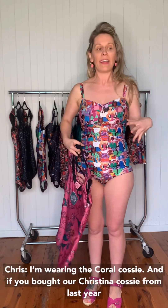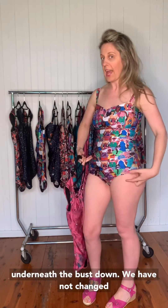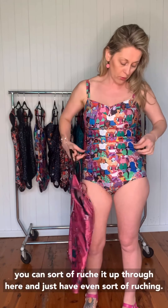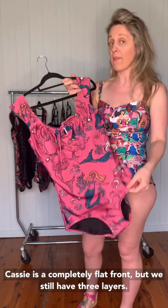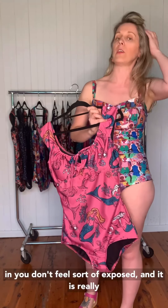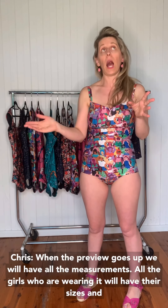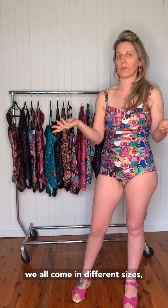I'm wearing the Coral Cosi. If you bought our Christina Cosi from last year, the Coral is exactly the same from underneath the bust down — we have not changed a bit of it. We have all the ruching through here, and you can ruche it to wherever you want. The biggest difference between Coral and Cassie is the ruching — Coral has ruching, Cassie is a completely flat front. But we still have three layers through here so it definitely holds you in. When the preview goes up, we will have all measurements, all the models wearing it — we're all different shapes, sizes, and heights.